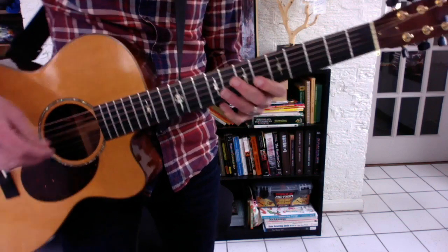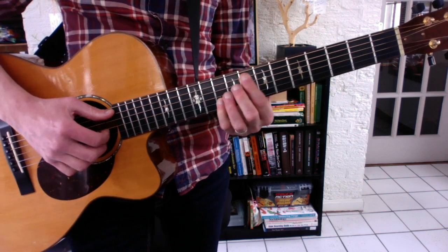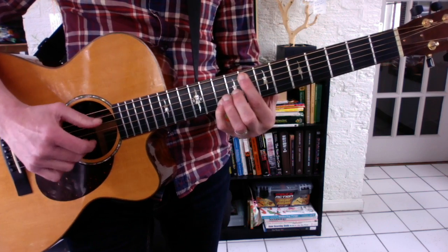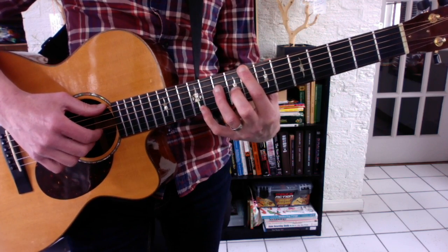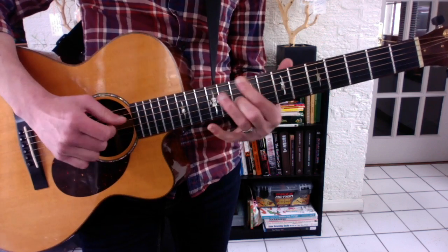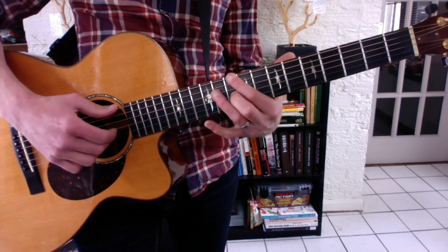Scar Tissue is based on the interval of the tenth, just like Blackbird. Frets eight and ten on the A and B strings to start. This translates to the low E string — strings six and three — with frets eight and nine. Use fingers one and two so you can slide them up to ten.